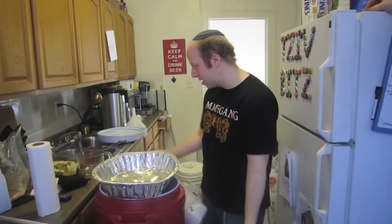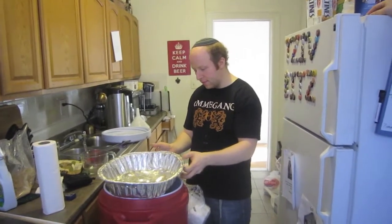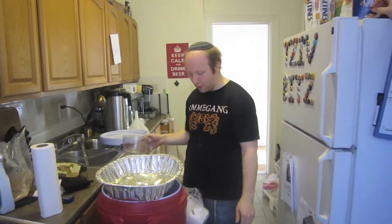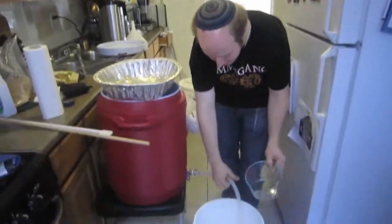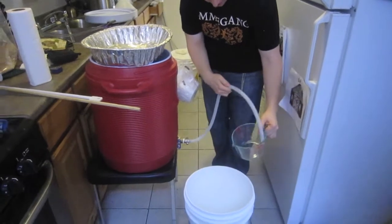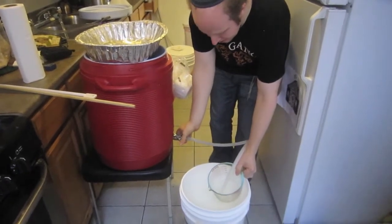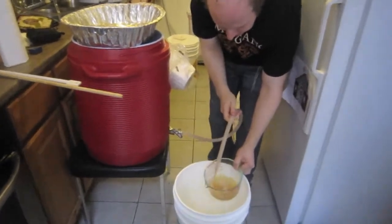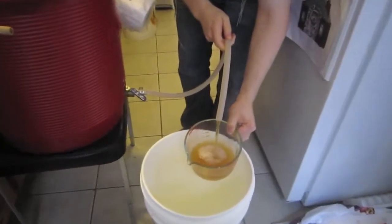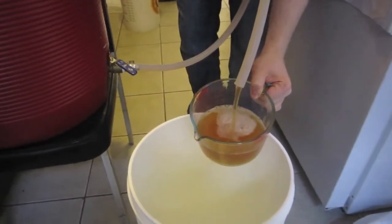That's the mistake I've been making every time — not doing the vorlauf and collecting the first runnings before mash-out. So I'm going to use this pan to pour over the vorlauf to make sure there are little grain pieces in it. I'll collect the wort in this measuring cup. Not running too bad; there is definitely some grain in there.